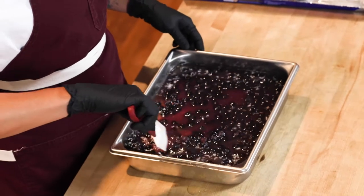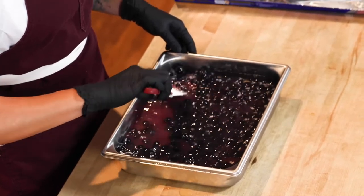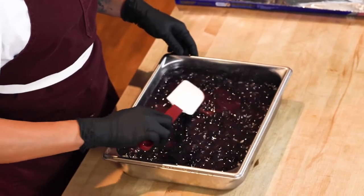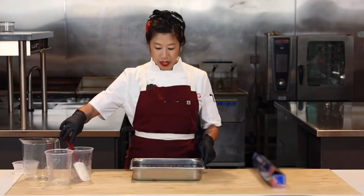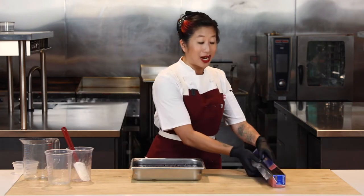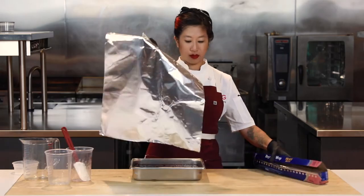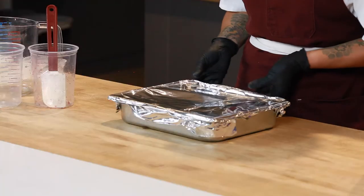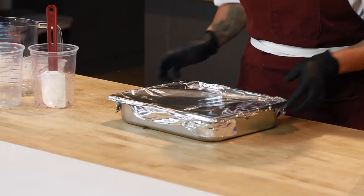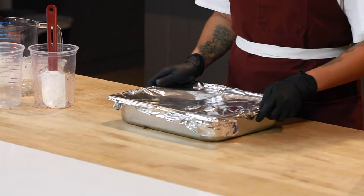Look at that beautiful blueberry color that's kind of bleeding into the stock a little bit. That's what's going to make that visual appeal when you see that blueberry lemon pepper rice. Now we have the blueberries on top and everything's mixed together. I'm going to tightly cover it with some foil to make a really nice tight lid — I don't want any moisture to leak out. I want all of that blueberry stock goodness to be absorbed into the grains.